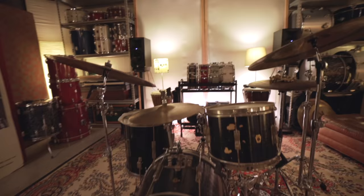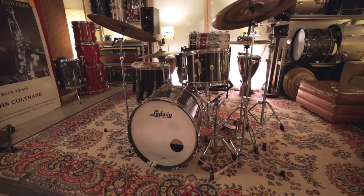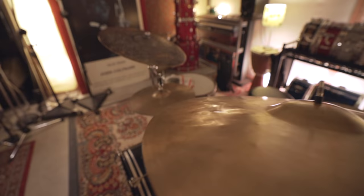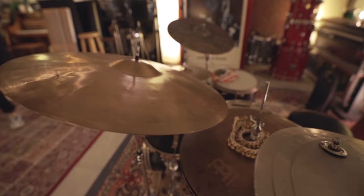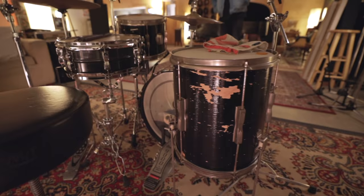I just got this kit a couple of months ago. I hadn't bought a kit in a while — I would buy samples, sounds, synths and all that stuff, and then when I'd go to play drums I'd be like, it's the same old sounds. So I decided to get a new kit. My friend owns a couple of music stores back in Wisconsin and I saw this thing pop up — it's like a '64 or '65, Keystone badge with piano black paint. It's chipped up just right, so I had to scoop it up.